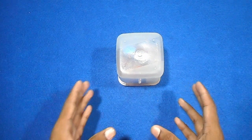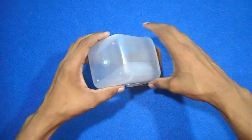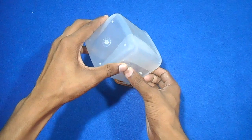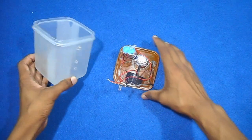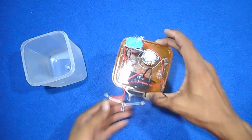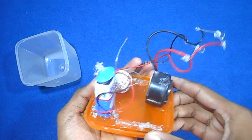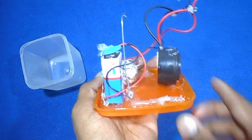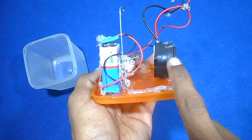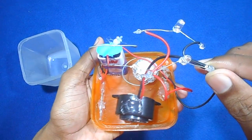So let us start the review. I am opening this to show you nicely. I have opened the upper box. Now you can see from this side that here is my battery, this is the buzzer, and these are the two LED lights.